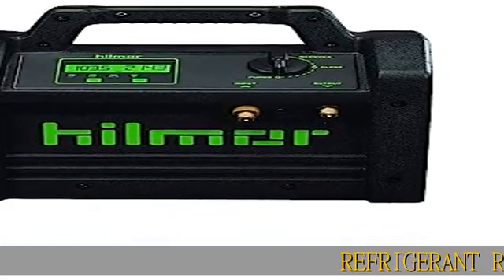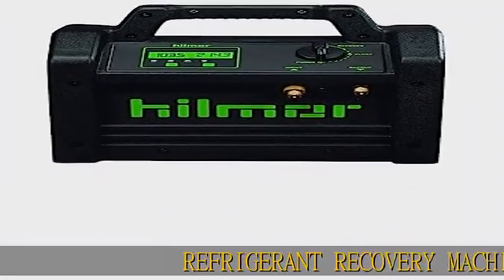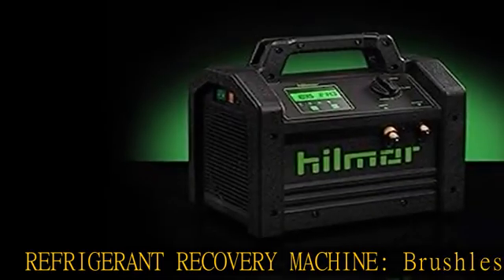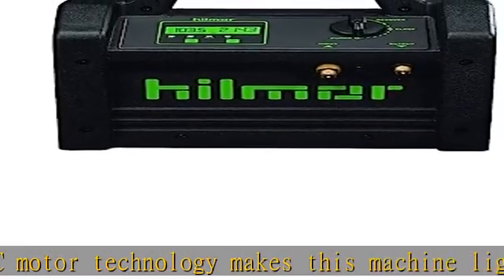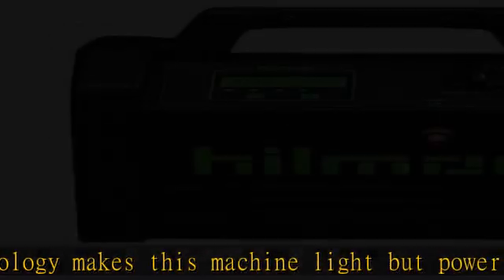Refrigerant Recovery Machine. Brushless DC motor technology makes this machine light but powerful. Digital LCD screen is accurate and easy to read. Built-in hoist points for easy carry and transport.